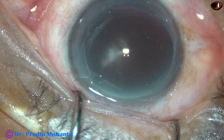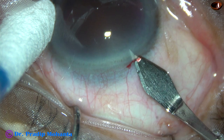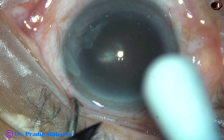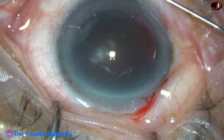We are going to observe the full surgery in this case. The surgery has been started. This is the main incision with a 2.8mm steel keratome, and this is a 3-planar incision. Now this is a side port on the right side of the main incision, about 3 o'clock hours away. And this is another side port on the left side of the main incision, about 2.5 o'clock hours away.